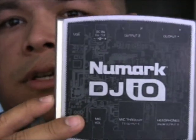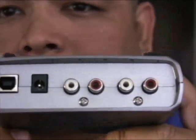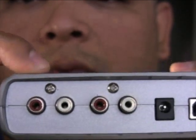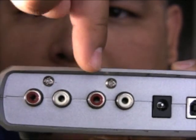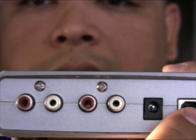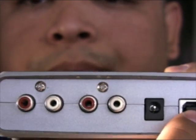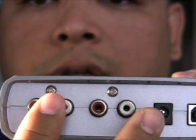So Numark came out with this device called the DJ I/O. If you take a look at it, you've got your output one here and your output two here — you've got a left and a right on each. So what we're going to do is take this USB device, plug it directly into the laptop, so your sound will be coming through here and you can output it through here or through here. You have two channels to output it through.